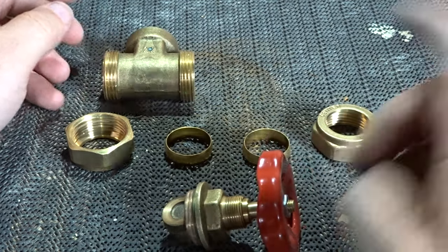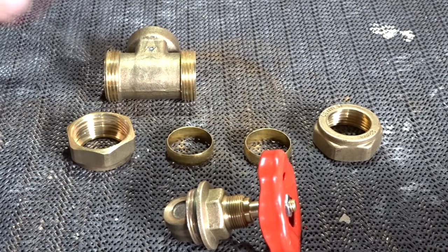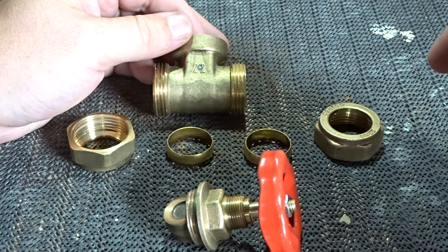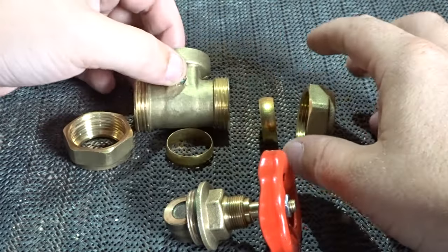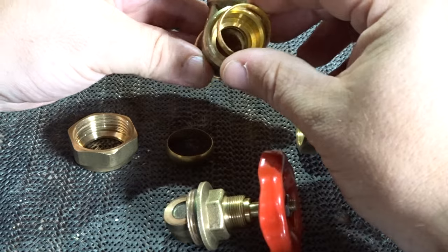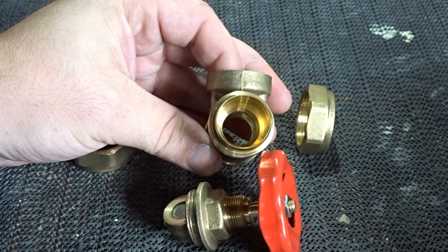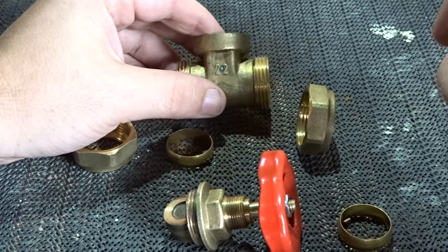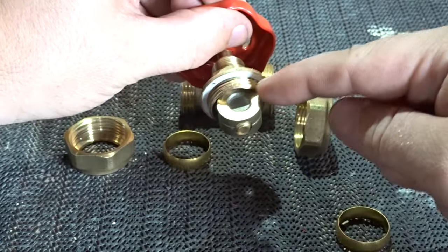This is where the PTFE tape comes in. A lot of people using PTFE tape with compression fittings seem to think that wrapping it around the thread will stop leaks — that's not correct. Once you've set your copper pipe into the olive, you wrap the PTFE tape around the olive, and that gives a tight fit around the valve. You do not put PTFE tape around the outside threads on a compression fitting, but you do put it on an internal thread.